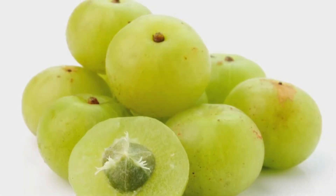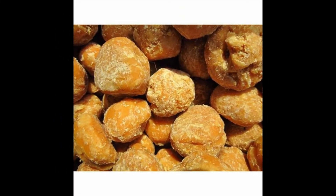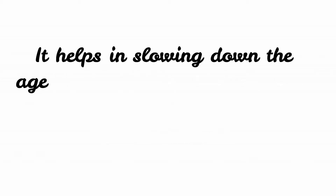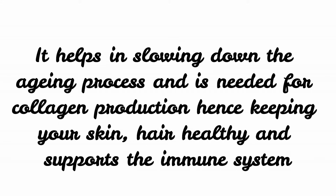Indian gooseberry and jaggery. Amla is an amazing wonder fruit which is packed with so many nutrients and gives numerous health benefits. It helps in slowing down the aging process, as it is needed for collagen production, hence keeping your skin healthy.